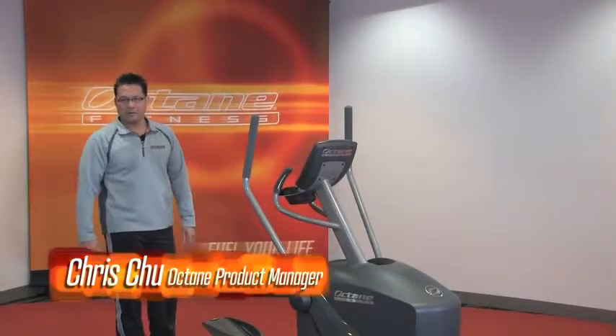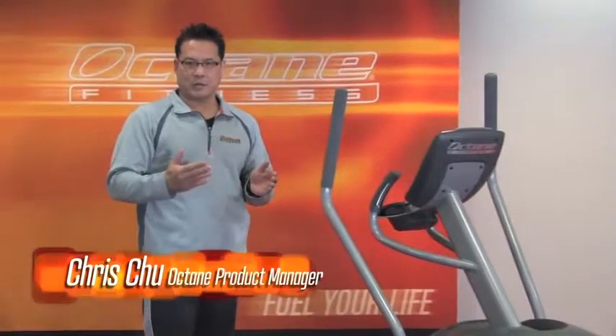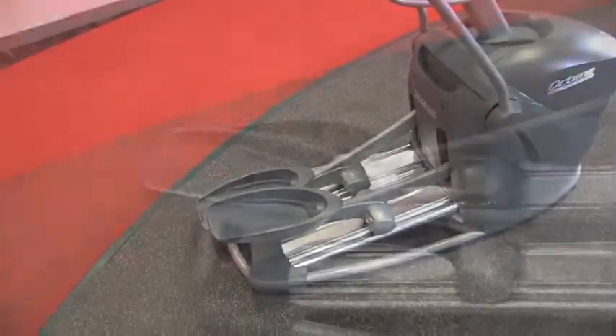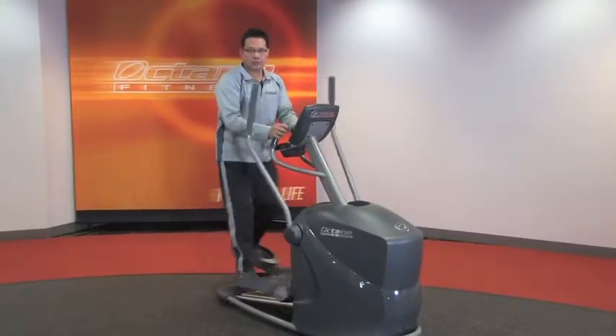Here's the Octane Q35. This is our entry-level Octane, so you're getting that great Octane feel at an entry-level price. We've got a low step-up height, which makes it really easy to get on and off the machine. And the closed pedal spacing keeps your feet close together, so when you're striding, you're moving in a very natural motion.